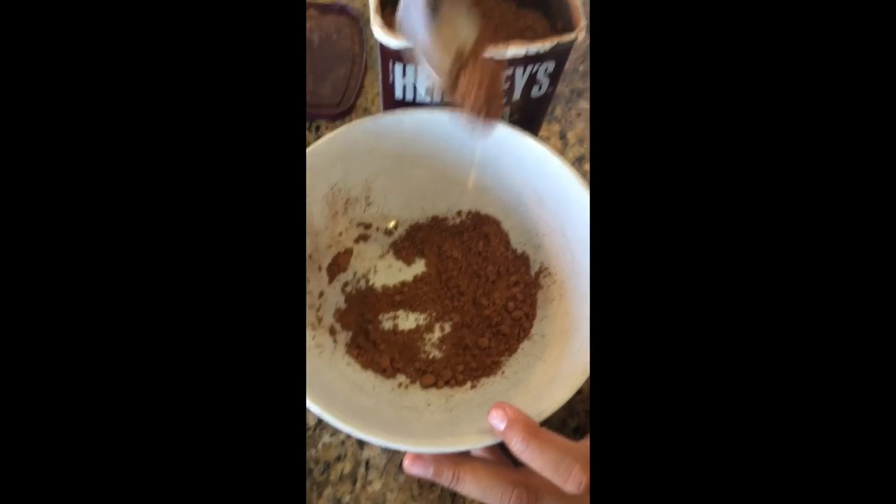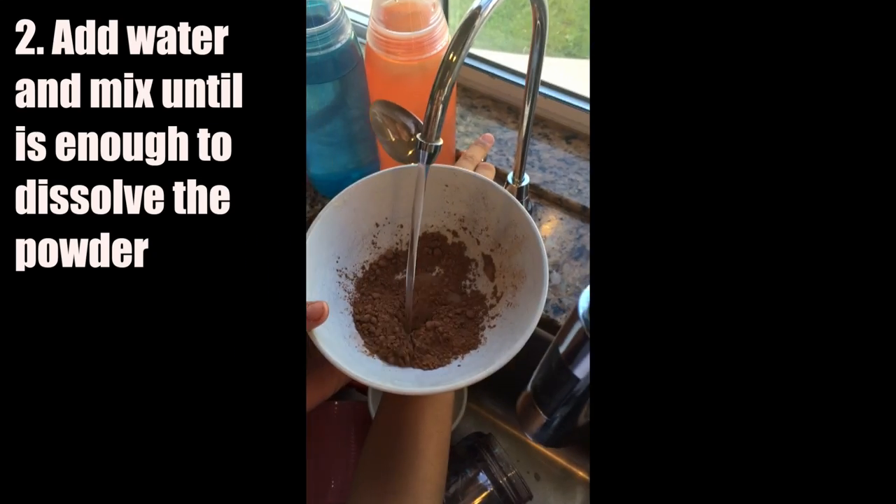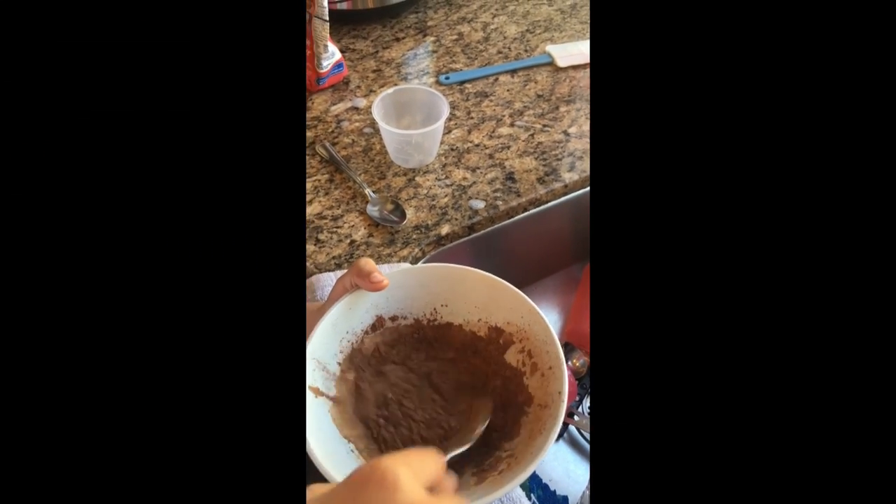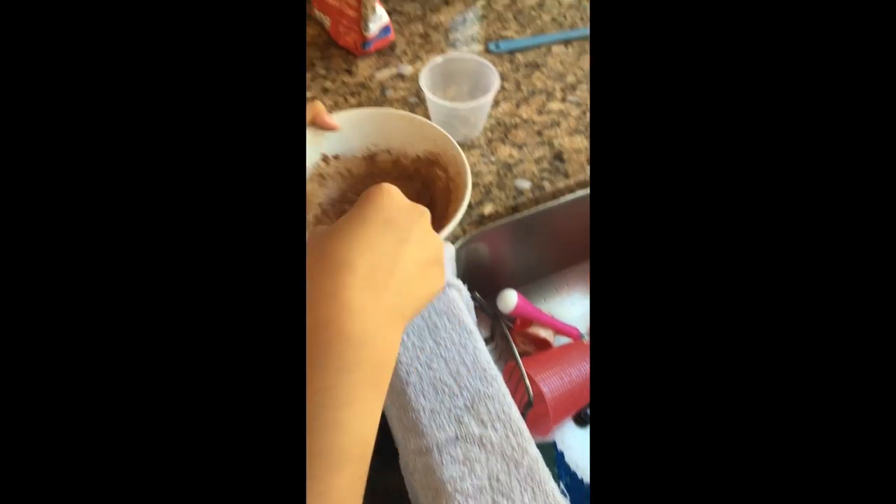The first thing she's going to be doing is mixing some cocoa powder — she's taking one and a half tablespoons of cocoa powder — and then she's going to be mixing this with some water. Once that's done, she's going to be working on the rest of the recipe.